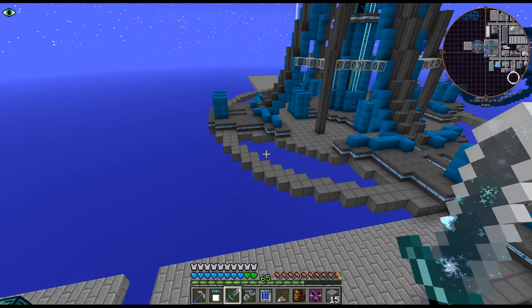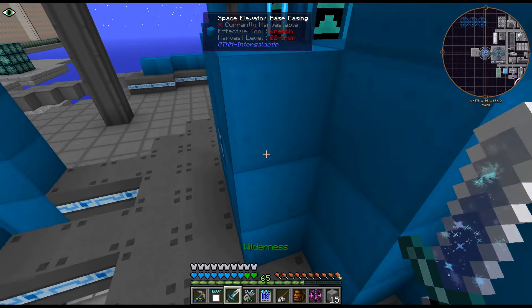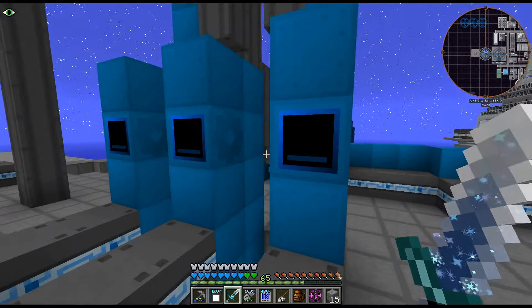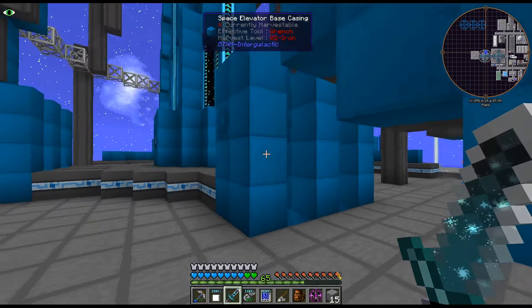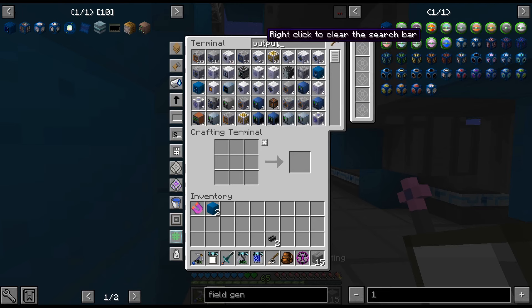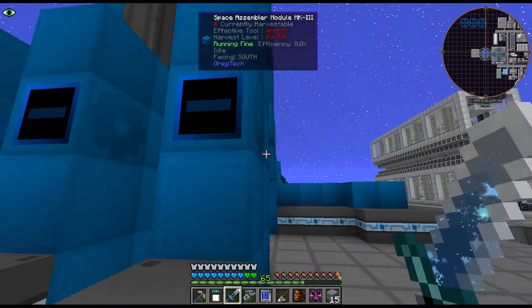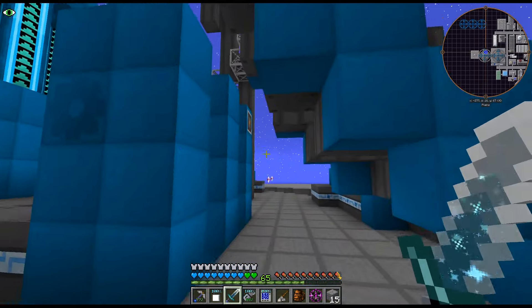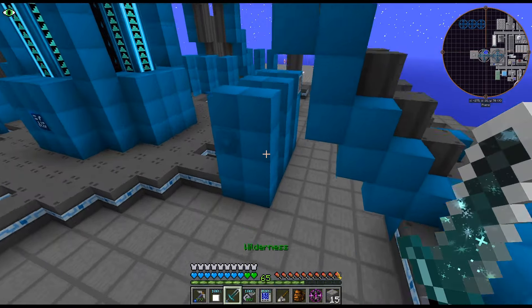Last episode we went ahead and set up our space assembler - or space elevator - and I'm going to install these modules in each of them. I'm just crafting a few at a time. I was thinking we would probably use the new assemblers in the recipes to craft up more of them, but I'm thinking we actually don't need that many circuits.